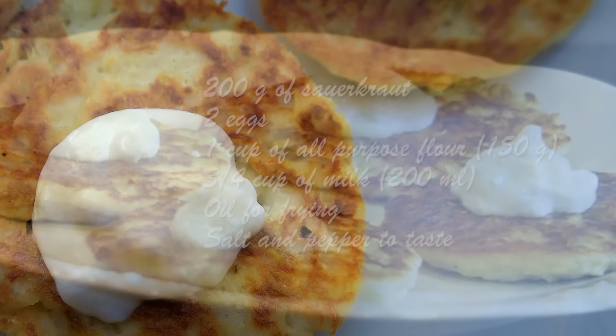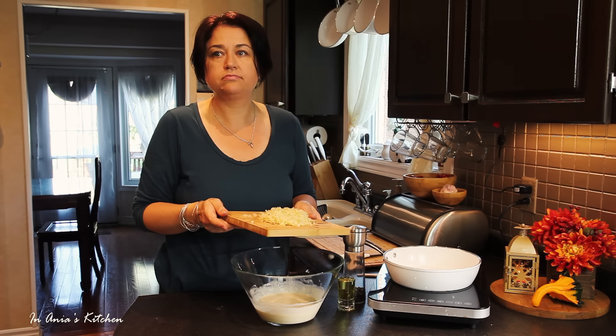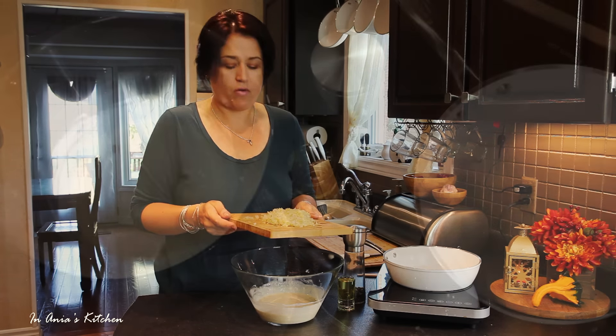Then I'm cracking my egg, whisking it a little bit. And then into my mixing bowl, I'm adding the flour, egg, and the milk. Now we're going to whisk it until it's all well combined.